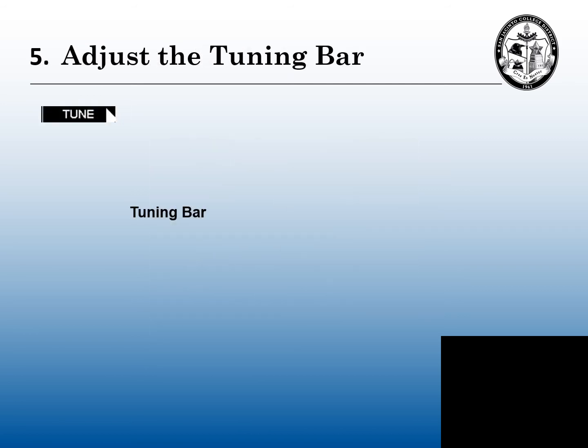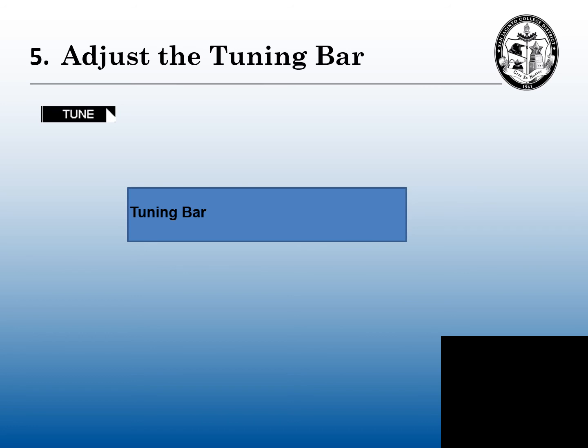Step five: we're going to adjust the tuning bar. Whether you still have a knob, or you have a mouse, or you have a joystick, you want to adjust the tuning bar as far as you can get it. If you can't fill that whole little box up, it's okay. You want to get your maximum tune. If you keep tuning it past the maximum, it will fall off and fall back down again. So you want to get that maximum tune — now your radar is tuned.